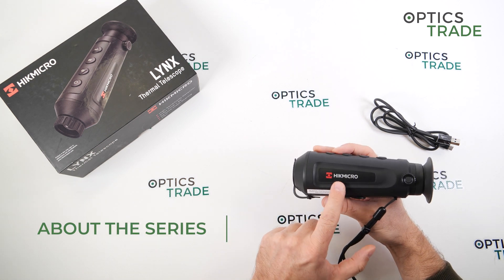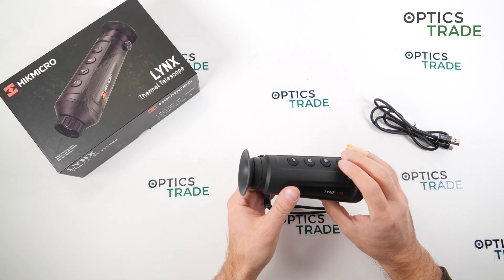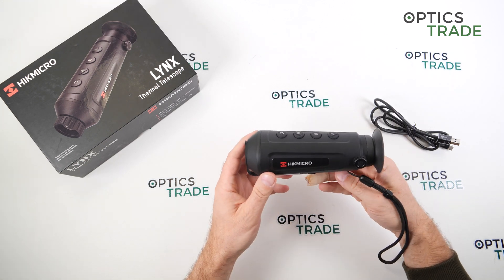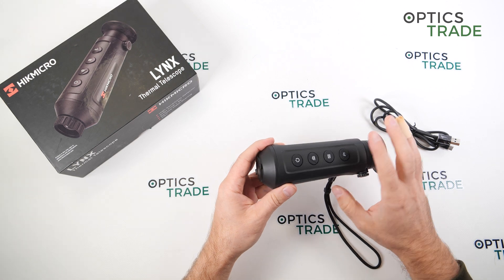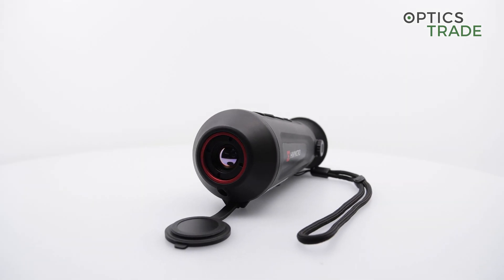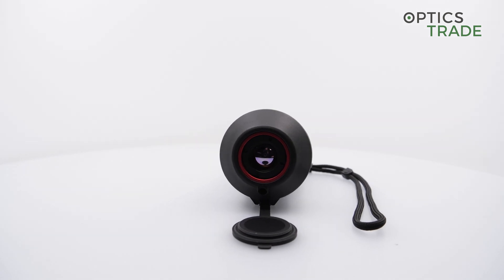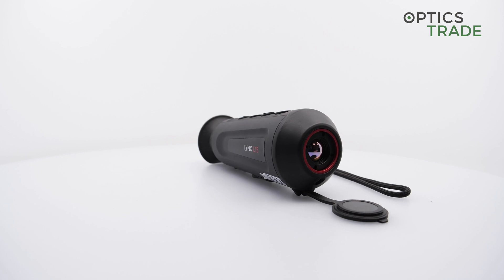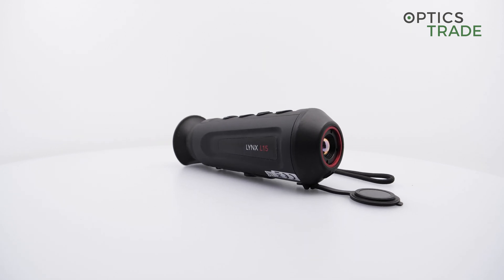The Lynx series came out in 2020, when they had already rebranded from HikVision to HikMicro. They're really small, light, and very ergonomic. Looking at them, you can see they've probably taken inspiration from the form factor of the FLIR Scout TK — they are that small — but normally much more powerful in terms of optical performance.